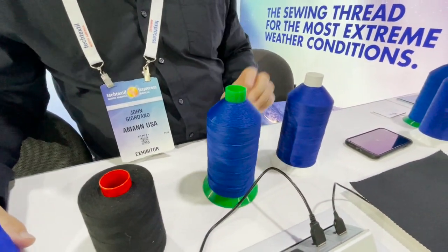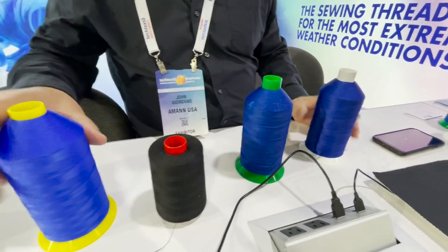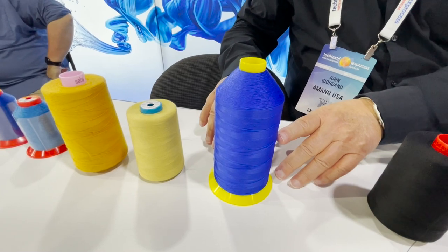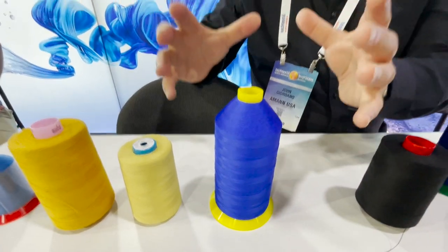The put-up we have here is basically the standard, which is one pound. But on the Strong Bond Nylon, we also sell a 10-ounce cone, which is a smaller cone — in case you have a specialty shade like pink or lime green and you don't want to buy a big cone.